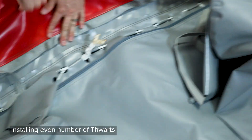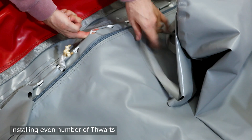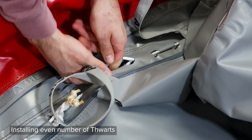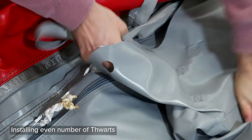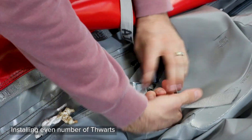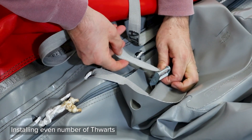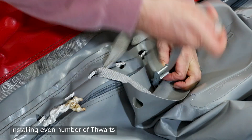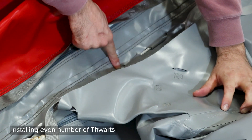From the center mark, move forward and skip one loop and attach the rear strap to the second loop. This leaves three lace loops between each thwart. Counting this, move forward seven lace loops, skipping five, and attach the front strap to the lacing.